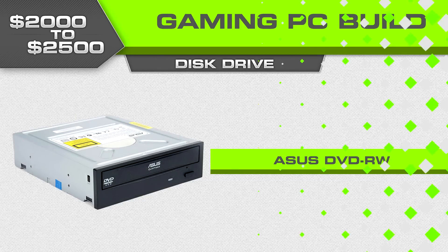For CPU cooler we're going with the Corsair H100i, and the Asus optical drive that we typically go with, which costs about $20.